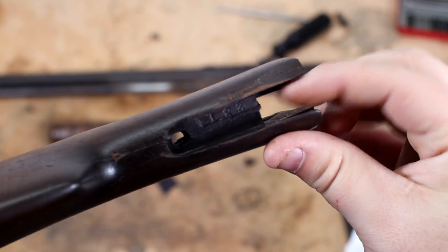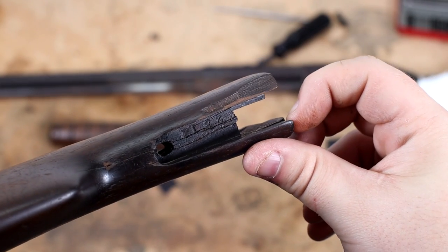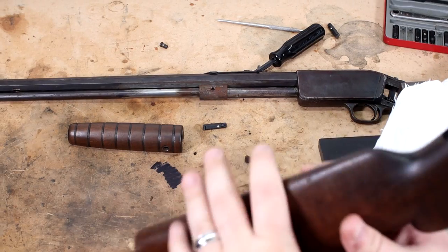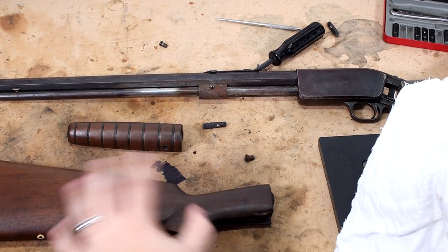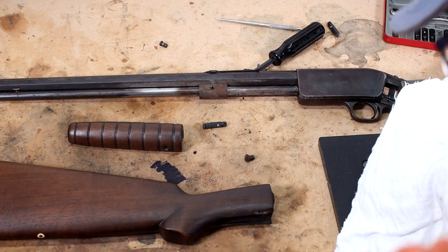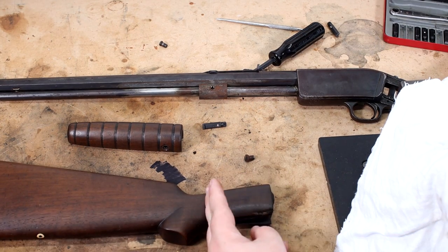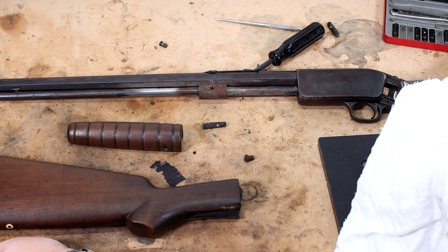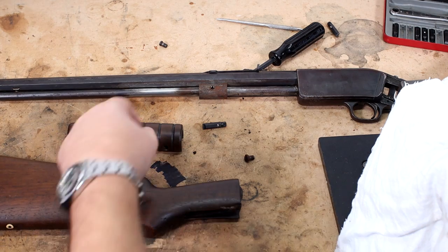There's a serial number in there — the wood has the serial number engraved into it. So I definitely want to try to keep this stock. I don't want to get rid of it and just replace it. Basically this whole front end, going back to about here, is just going to be mostly Acra-Glas. But that's why epoxy was designed — it was developed so we can do stuff like this.